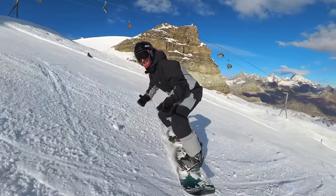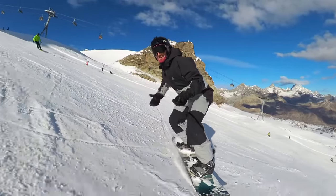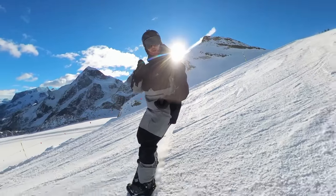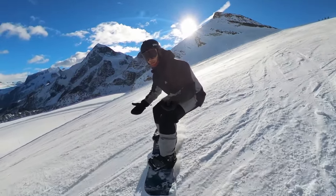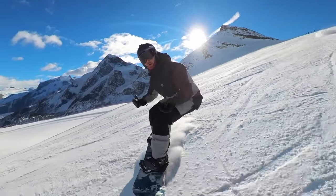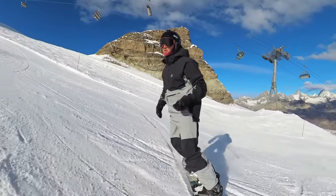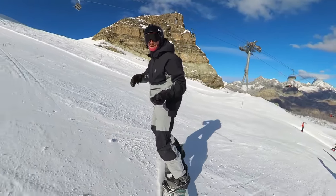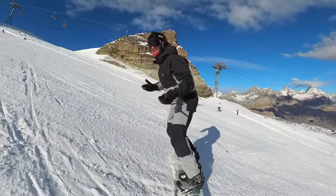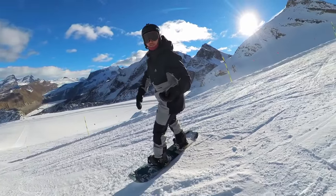Let's start by looking at two of the biggest moves you can make on your board: flexion and extension — getting down low and standing up tall. The task I'm setting here is to traverse across the slope and just practice getting down low and then standing up tall. If you're a beginner you might find this a good exercise to test your balance, but for more advanced riders the goal is to work through this range of movements and still leave a nice thin line in the snow.